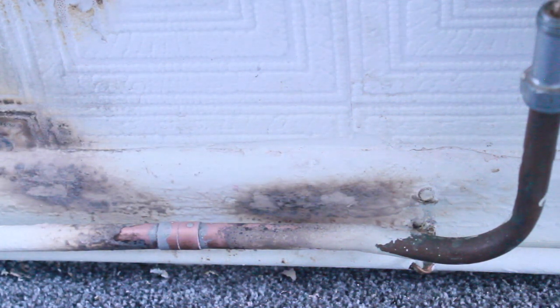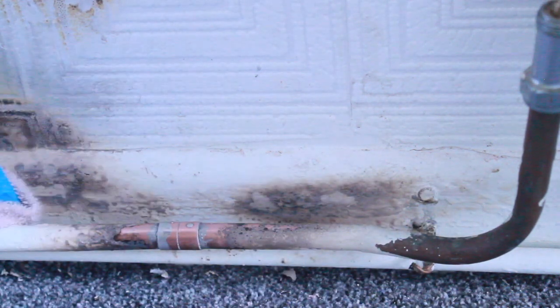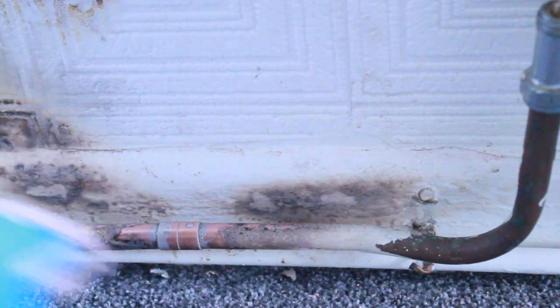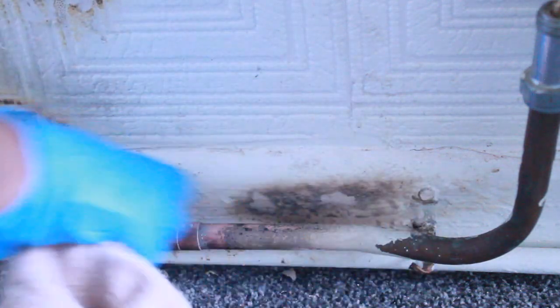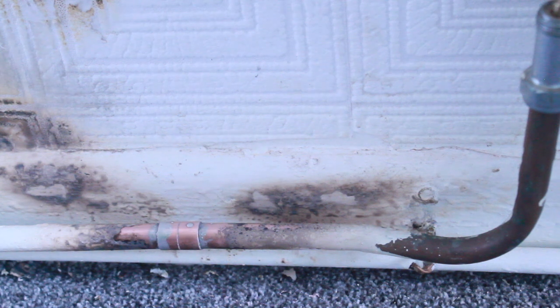I'm just going to wipe it off. Alright, that's all I can do at the moment — I will just have to paint over the rest of it.